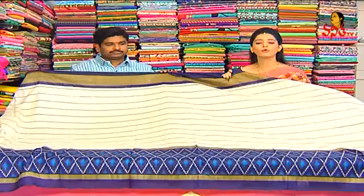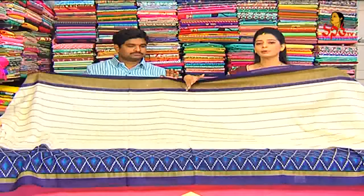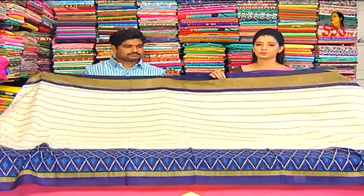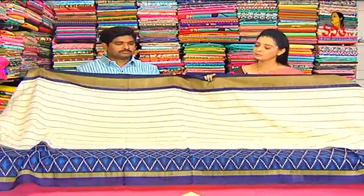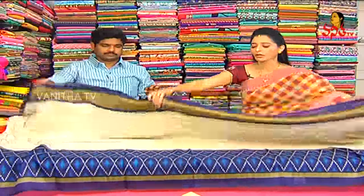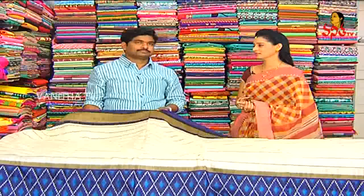This comfortable fabric is available only for 375 rupees. We have two showrooms with many varieties available. Visit us at Rajandargar Vigneshra Silks — all designer sarees available for my viewers.